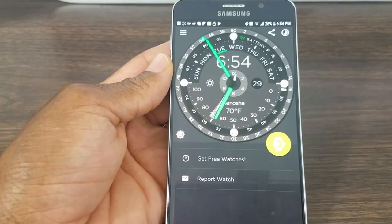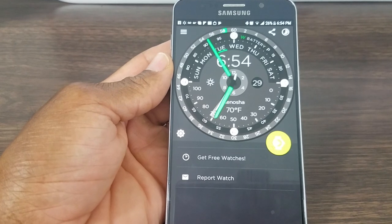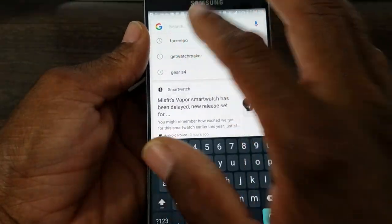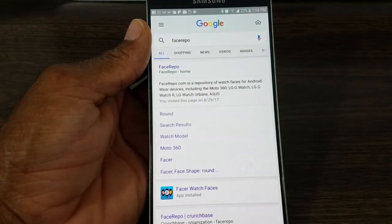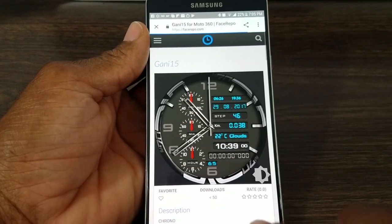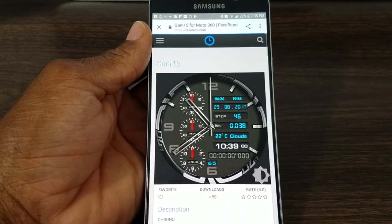The other way you can do it is by going to Face Repo on the internet. Another way to find these watch faces is simply by typing in 'Face Repo' — I've shown you this before but we'll go over it again. Once it comes up you can see Gany 15 is right there, and V Gear is in here as well. Just type it in the search engine and you're good to go.